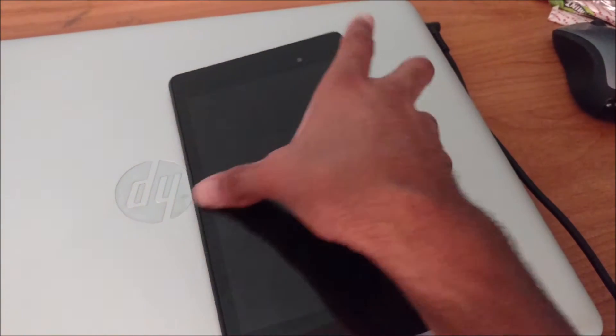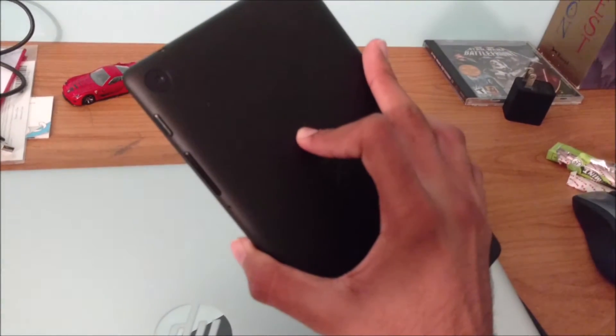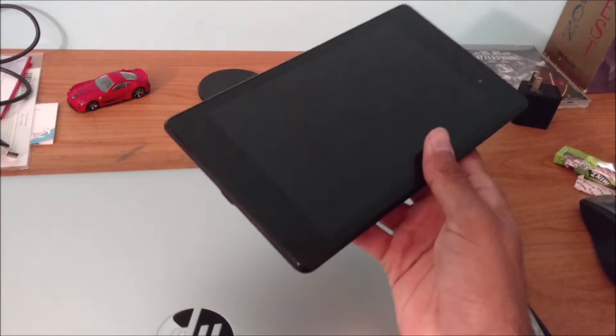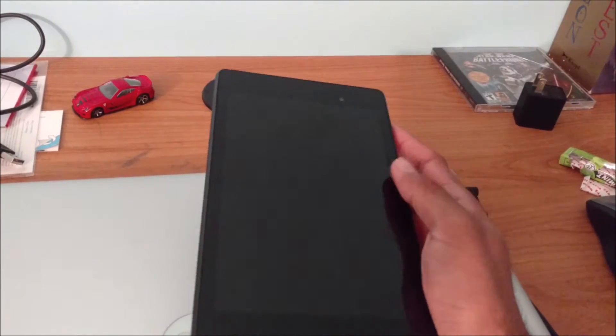So a quick rundown of the specs. The Nexus 7 2013 packs a Snapdragon S4 Pro with 2GB of RAM. It's quad-core. It has a 7-inch 1080p IPS LCD display.